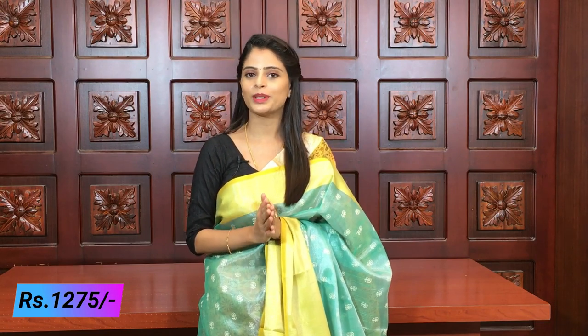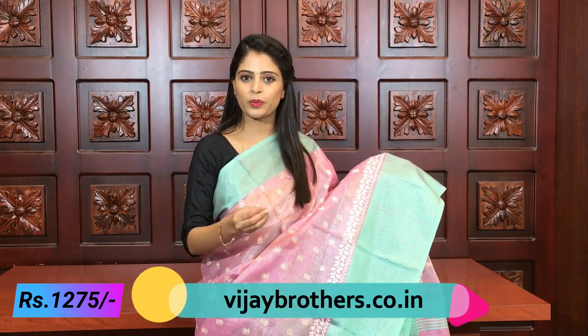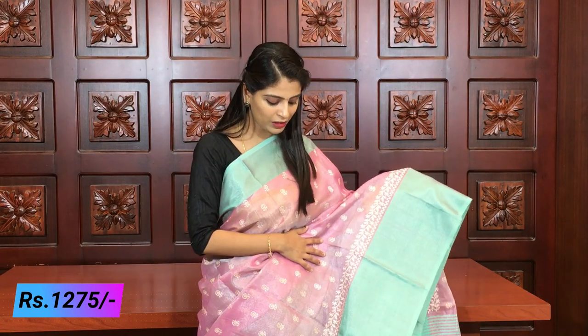The price is 12.75 - that is twelve hundred seventy-five rupees. In this same saree, let's look at another color option: beautiful pink with sea green. Earlier we saw sea green with yellow; this one is sea green with onion pink. Look how beautiful it is - completely the same saree, no changes anywhere, just the color combination is different.